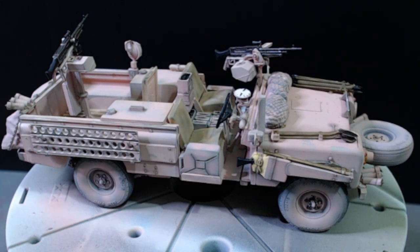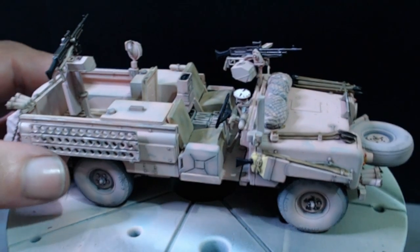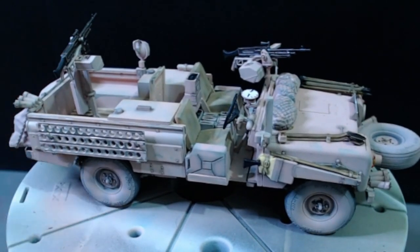The SAS Land Rover Pink Panther cameo kit in 1:35 scale. Quite an enjoyable build. I didn't foresee any issues really within the kit, apart from the one I caused myself where I put the steering rack the wrong way around. Therefore the front wheels don't steer — they move, but it doesn't steer.